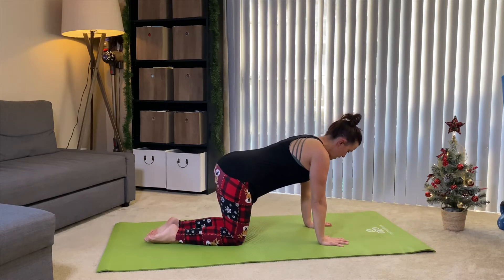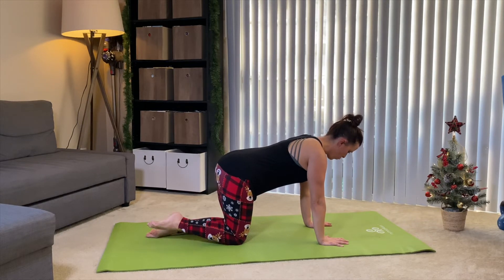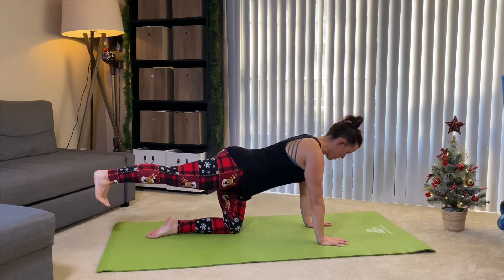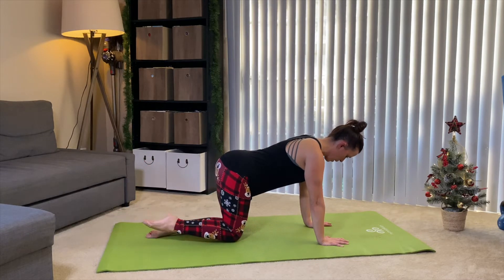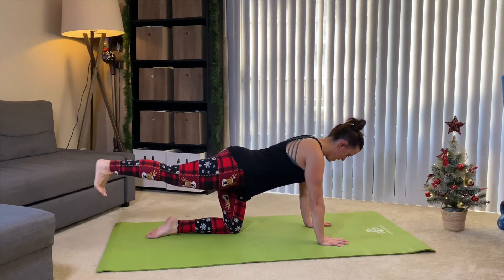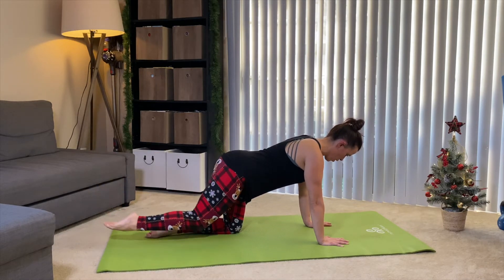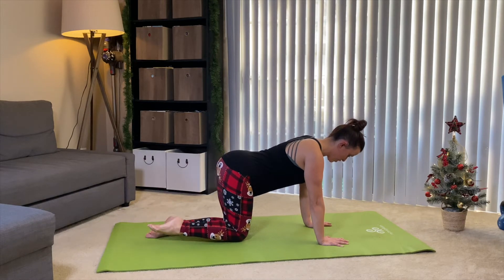Let's get started. I'm on all fours — you choose what works for you. Stay nice and square, co-contracting your abs and back, working together. All I want you to do is send one leg straight back behind you. Flex through that heel and imagine that hamstring and glute squeezing together, then bring it right back in. Reach it back, bring it in. We're going to do about eight to ten here. If it gets risky, just bring it down to your forearms.